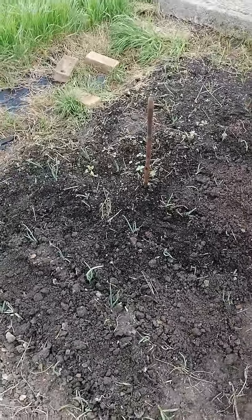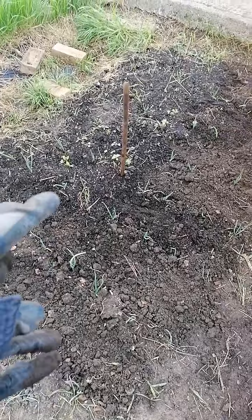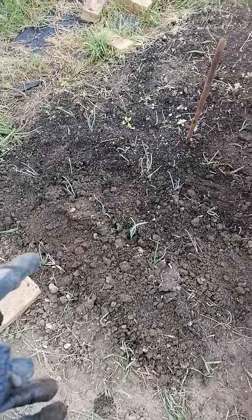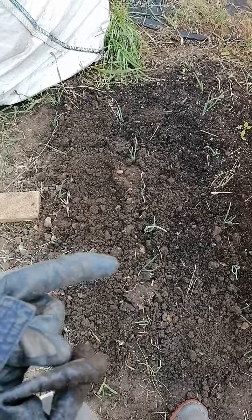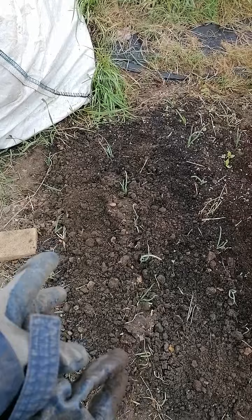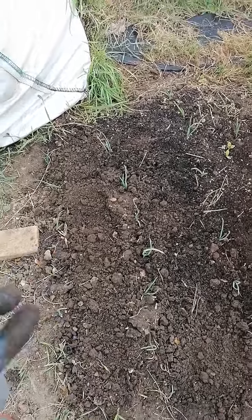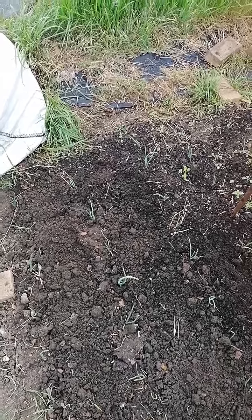Now let me bring you here to show you something. This is onions that I've planted — I have put a little bit of compost on top. What I've done is planted my onions a bit more spaced apart than what is recommended on the packet, and the reason I've done that is because of the clay soil.